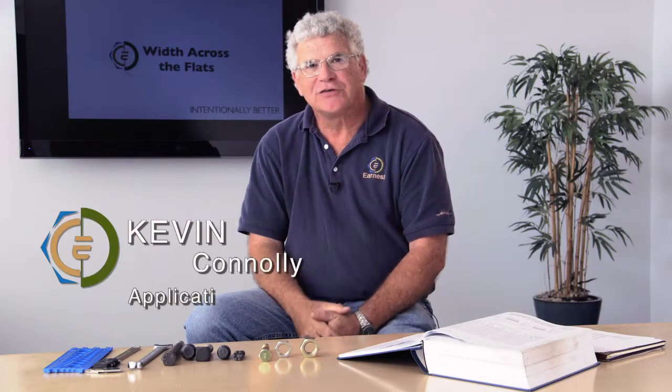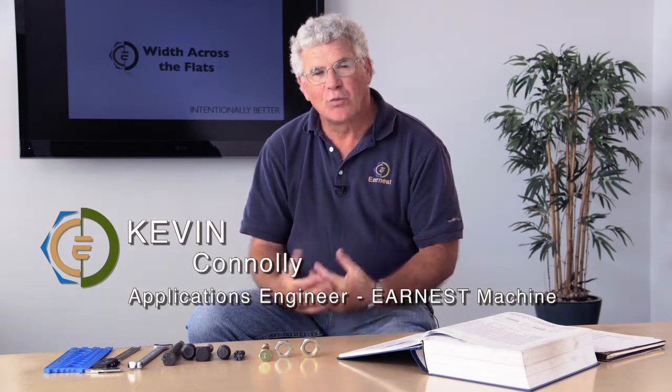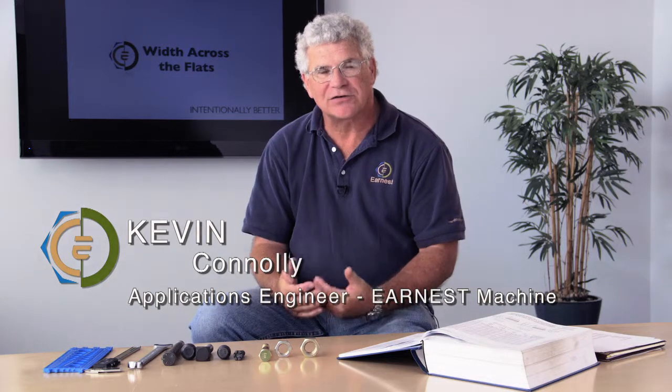Hi, Kevin Conley, Applications Engineer with Ernest Machine Products. A common question we get here at Ernest is: what is the width across the flats for a particular type of item?